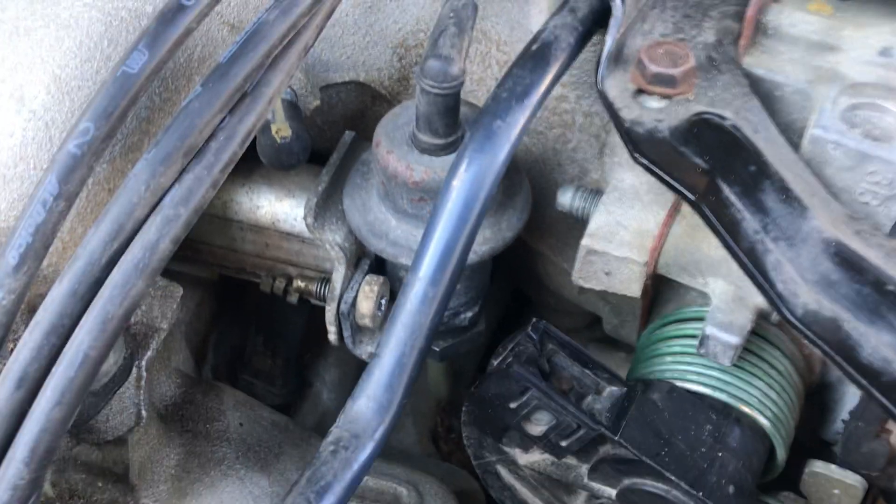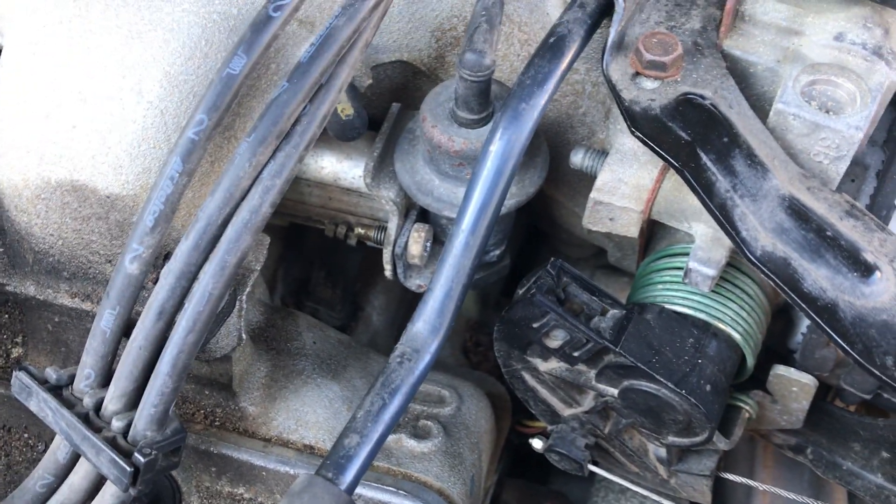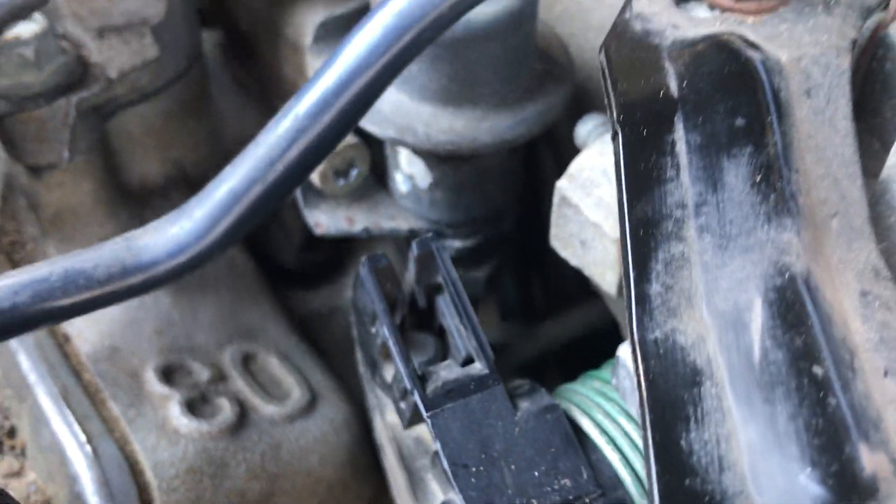When you're replacing the pressure regulator, which is right there, you're going to need a Torx bit — T30 size.